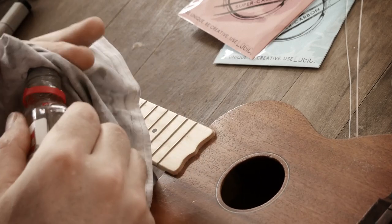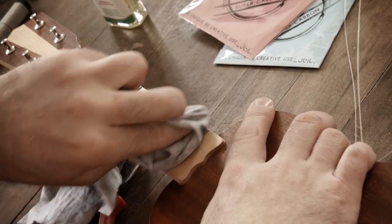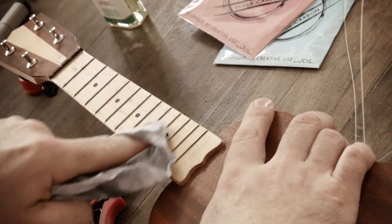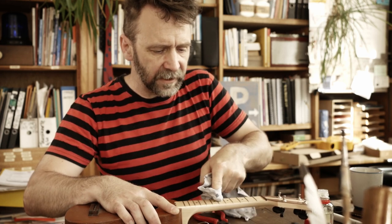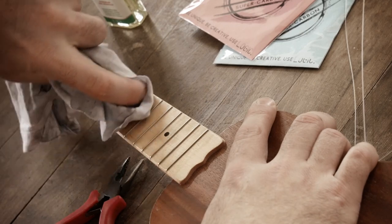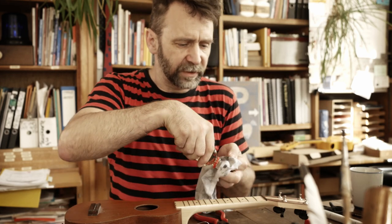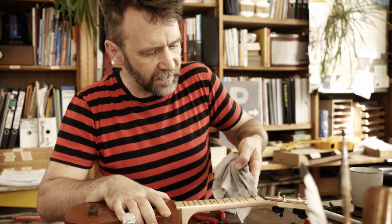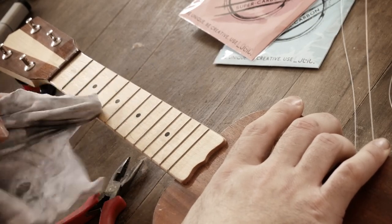Ganz sparsam – ihr könnt da auch einfach einen feuchten Lappen nehmen, aber leicht feucht bitte. Das Öl hat den Vorteil, dass gerade wenn irgendwo ein bisschen Lack abgeplatzt ist, das hilft. Ich mache dann mit dem Fingernagel noch so ein bisschen links und rechts die Bünde sauber. Das muss man nicht unbedingt machen, aber jetzt sind die Saiten schon runter – da lohnt sich das. Ab und zu das Griffbrett ein bisschen sauber machen, speziell wenn man viel spielt, sauschwitzige Hände hat oder sich nach dem Essen nicht die Hände wäscht.